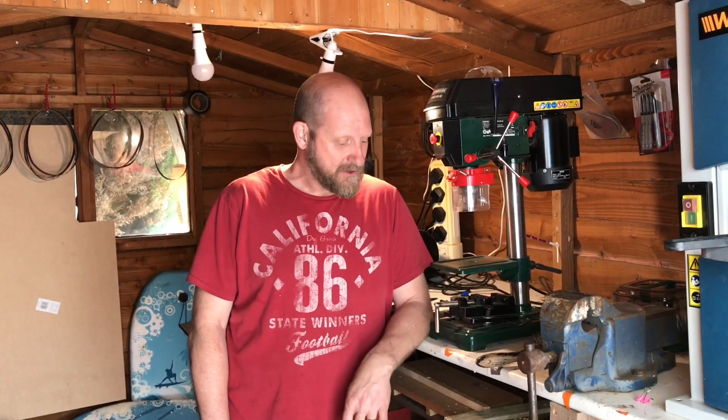Hi, welcome to Exmoor Blades. This is my first YouTube video, so you'll have to bear with me — it's not going to be that professional. This is primarily for my benefit. I want to record my progress as a knife maker, and I thought this was the best way I could do it. But then I thought it'd be nice to take you guys along with me as well.